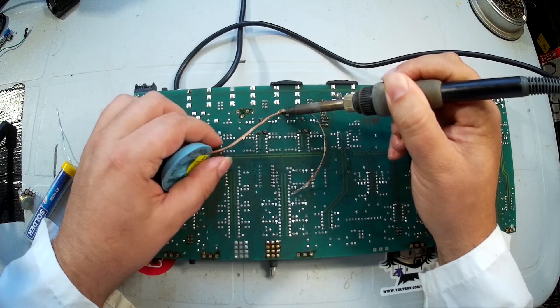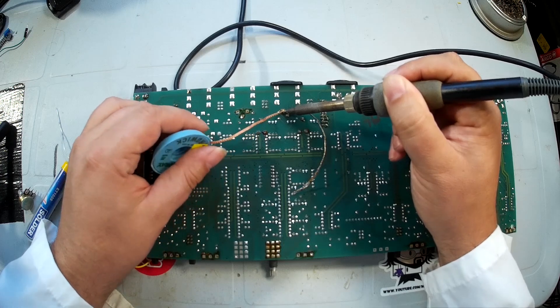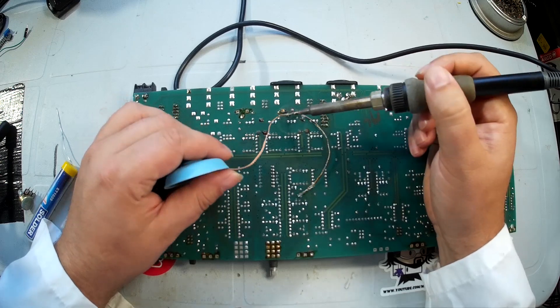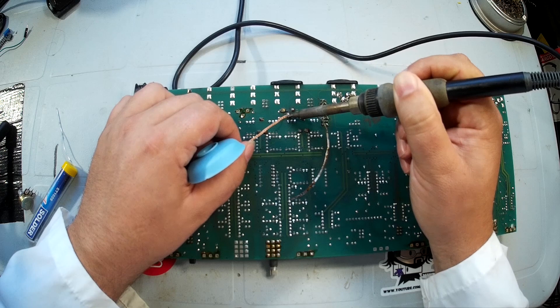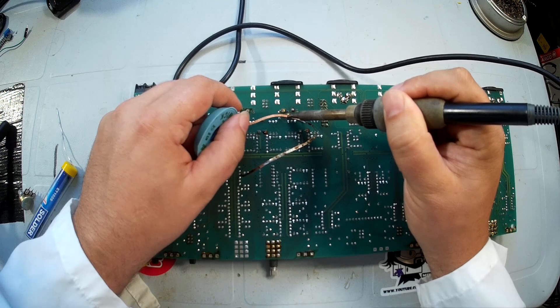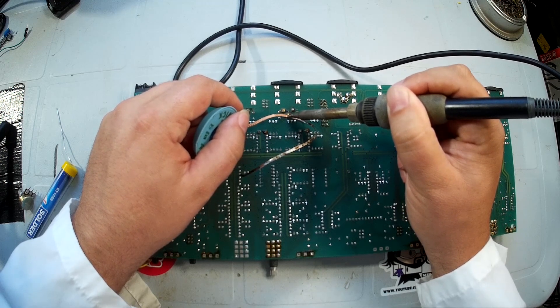Some people use a solder sucker — I've seen both good and bad results with that. Mine broke about a year ago and I just haven't bothered to replace it, mainly because I never really had good results with the solder sucker. I've had much better results with solder wick.